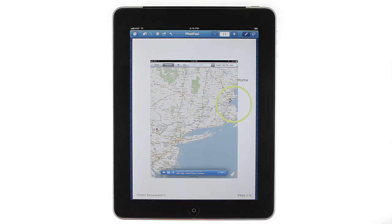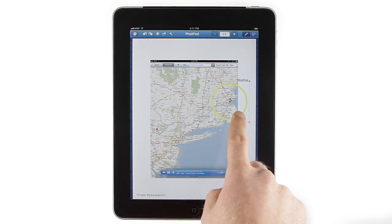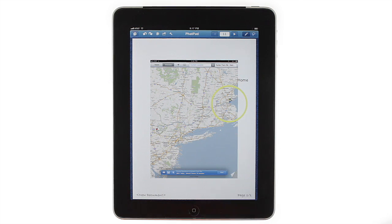If you want to move anything you've drawn, typed, or inserted, just tap and hold on it until it's surrounded by a dotted rectangle. At this point, you can drag the object to move it.